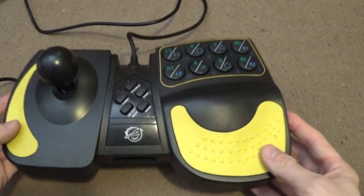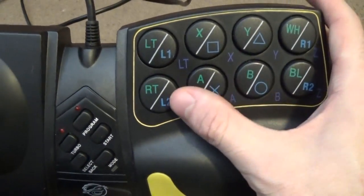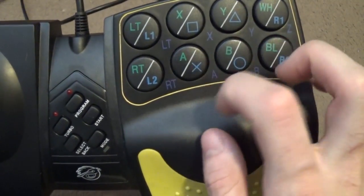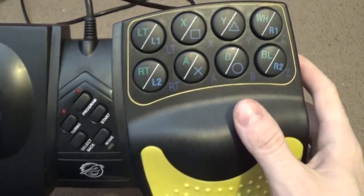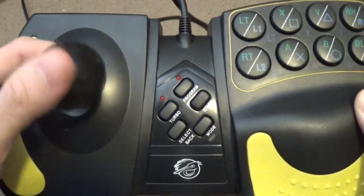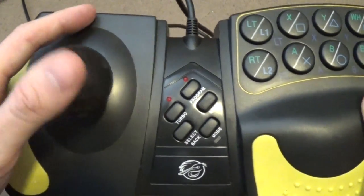It's a pretty straightforward arcade controller. It's got your buttons for all the controls on the console — your shoulder buttons and your face buttons — marked out for PlayStation, Xbox, and GameCube, so good job there. Your normal 8-way directional stick, which you can kind of hear it going around. It doesn't feel the best, but it works alright.